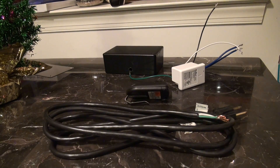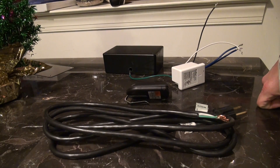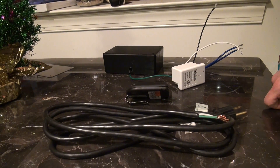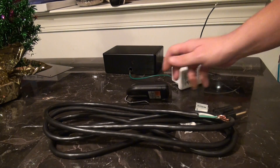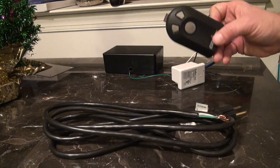Hey everybody, this is Brian here. Today we're going to walk through setting up a Z-Wave Link garage door opener. We're going to do this from start to finish, step by step. One of the ways we're going to do it today is with a garage door remote opener.